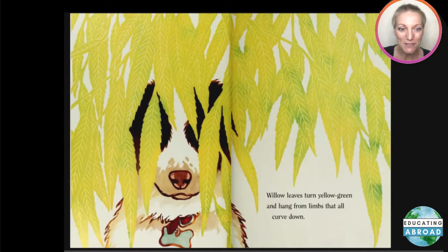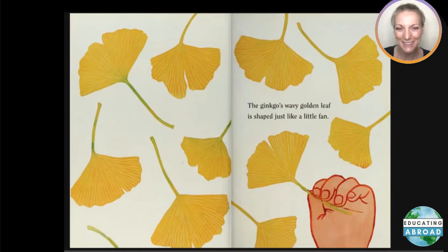Willow leaves turn yellow-green and hang from limbs that all curve down. The ginkgo's wavy golden leaf is shaped just like a little fan.